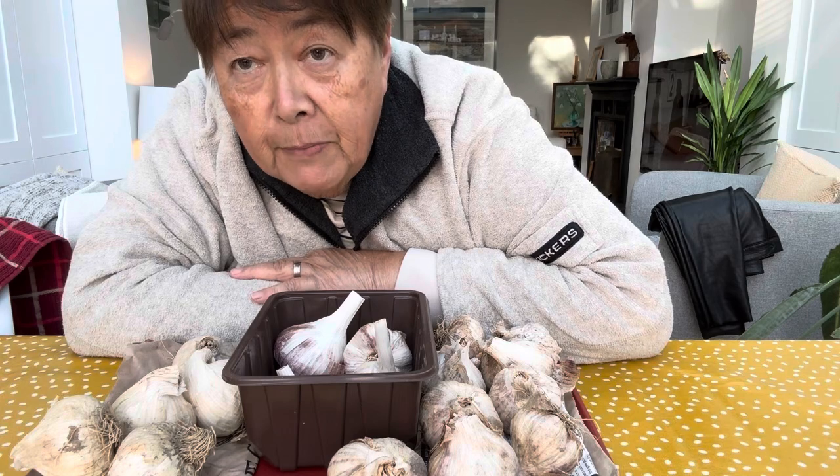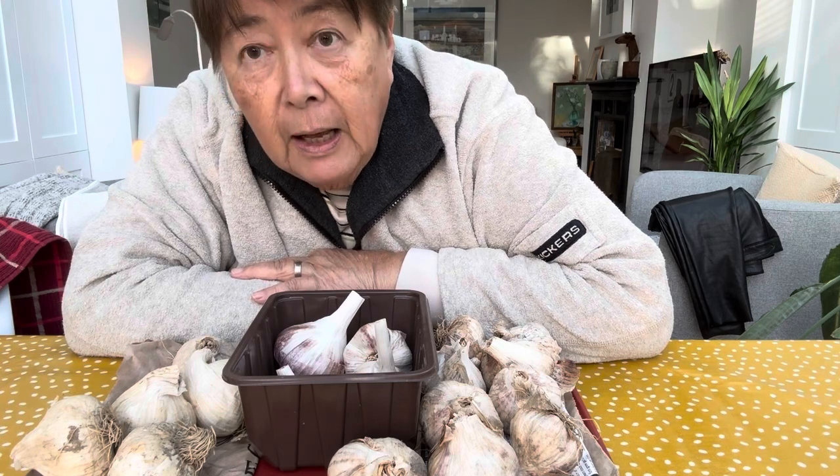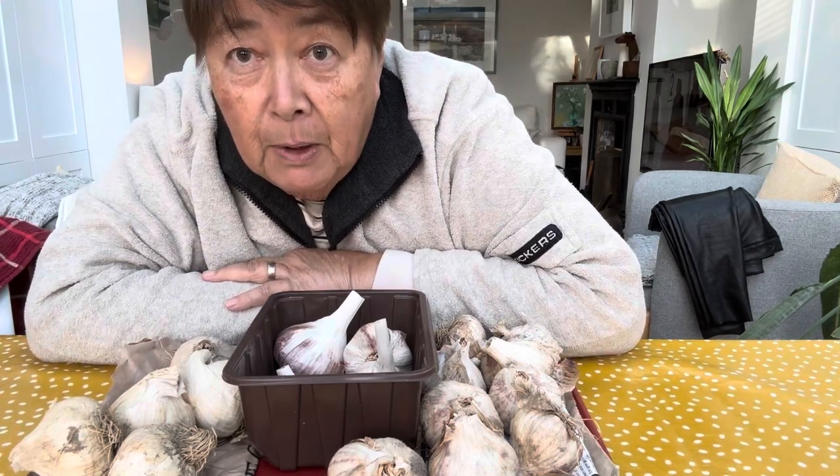So I'm just getting out my garlic to have a little look at them, because it was a while ago since I bought them, and to share with you what they look like and what I'm going to do with them. Every year I buy my garlic bulbs from the Isle of Wight garlic farm, but they have an exhibition at the Hampton Court Garden Show in London, so that's where I actually go and see them and buy my bulbs.